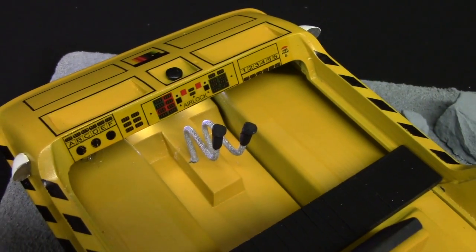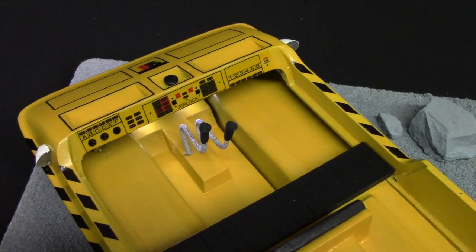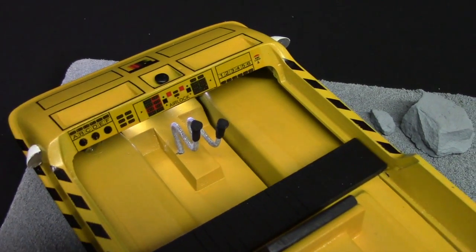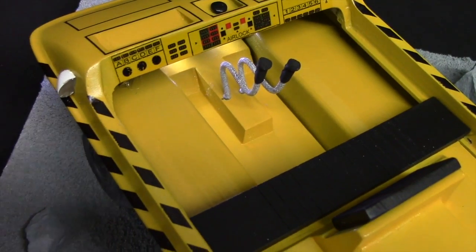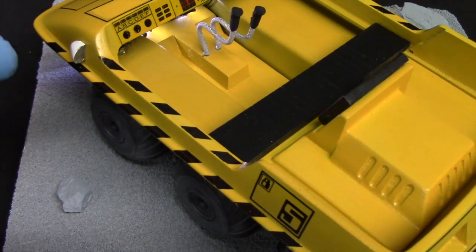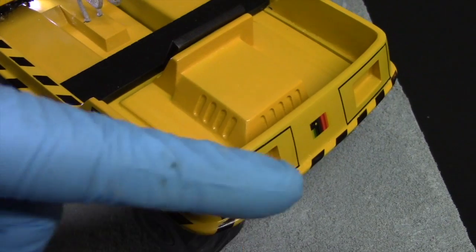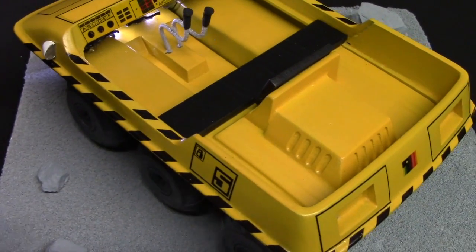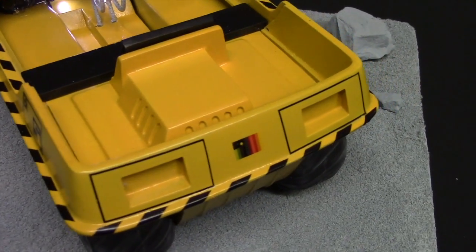Look at the decals included with the kit — this is the dashboard. I can't say I'm an expert on what the Amphicat's dashboard is supposed to look like, but they look pretty good. Decals overall were very nice to work with — they're not very thick, and I thought the striping would be a challenge to install, but they are thin enough to curve as I applied them, so it really was not an issue at all.